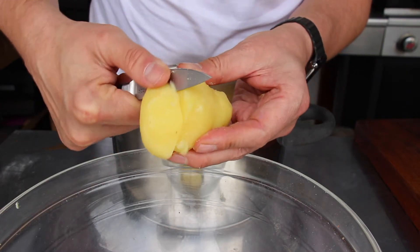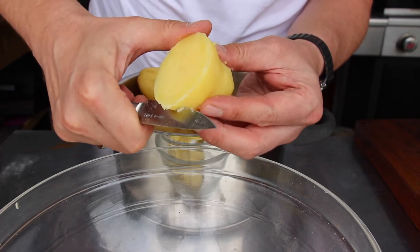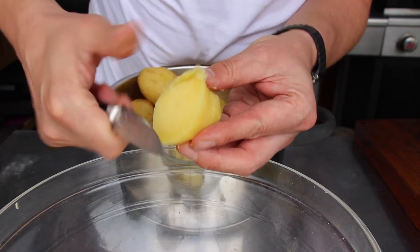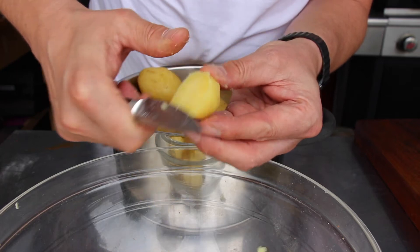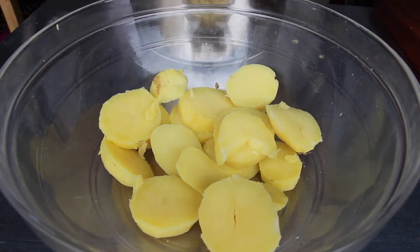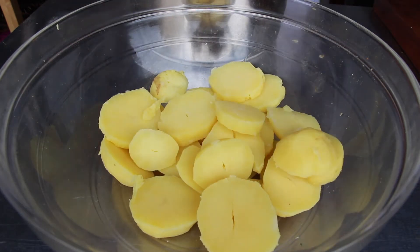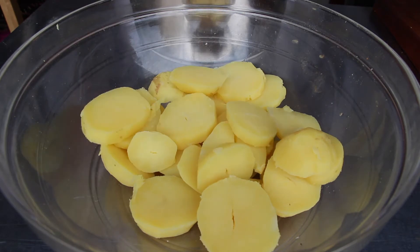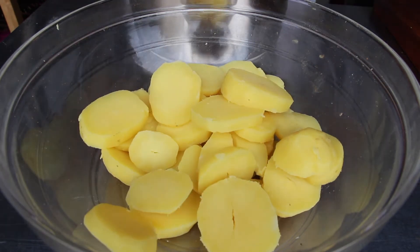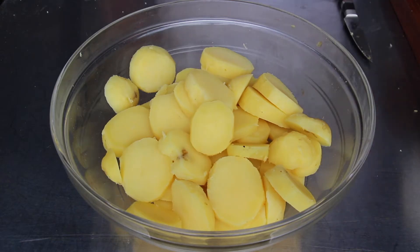Now peel the potato and slice it. Here's the thickness I prefer for my fried potatoes — about half a finger size in thickness. I just keep going with the rest of the potatoes. The amount I used was about two kilos, and as always you'll find the exact amount of each ingredient in the video description.